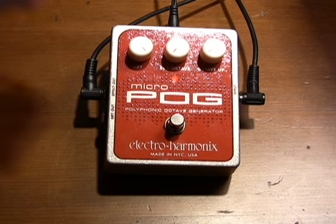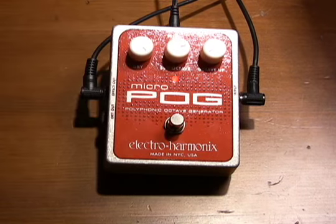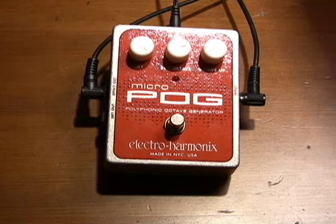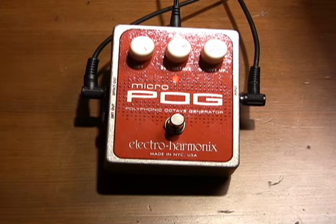Let's take a look at that. I'm going to dial up a sub-octave, maybe about 70% here, and play some chords. It's got a nice, really deep richness to it. I'll turn it off for reference, then back on.